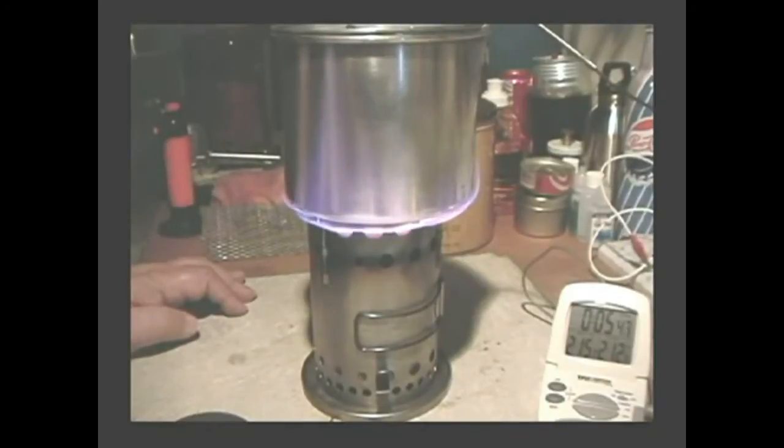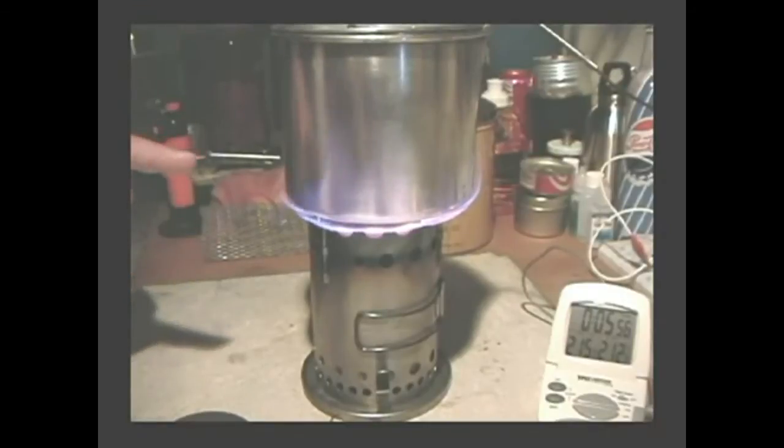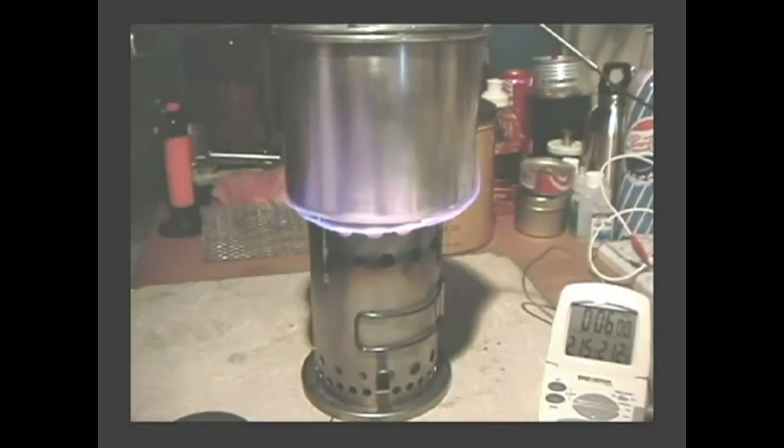It looks like this is much faster, but I don't have my notes here. At almost six minutes now, since this is filtered water, it should be safe to drink. All you've got to do is take it off the fire, let it cool off, and you can drink it.